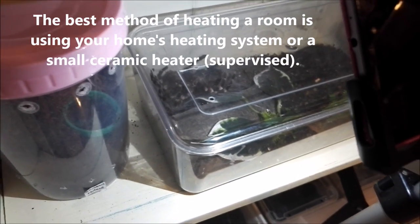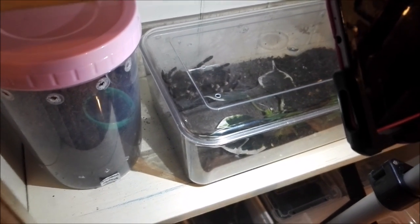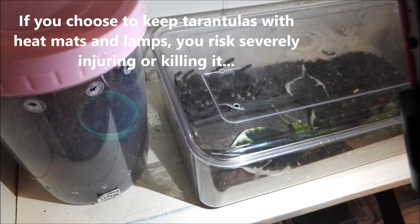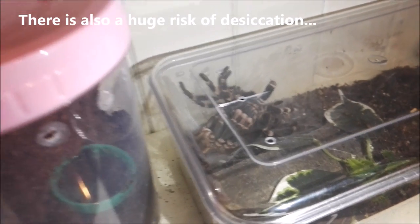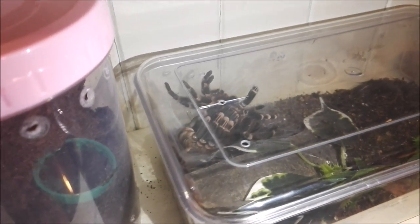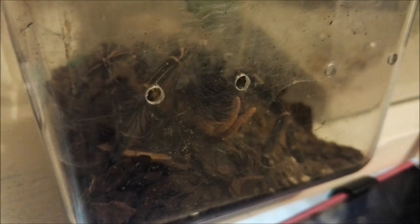The next video you see will probably be of the time-lapse if all went well. It could be that my phone screwed it up and you might not see it, so we'll see how it goes. Anyway, hi guys — as you can see she's doing really really well so far. It's just that abdomen I'm worried about. I really really hope she gets through this. That's my Pamphobeteus antinous or palma simani.